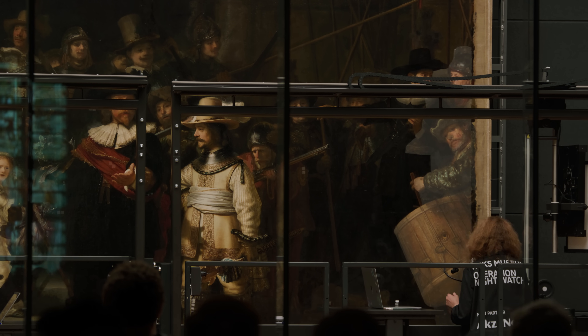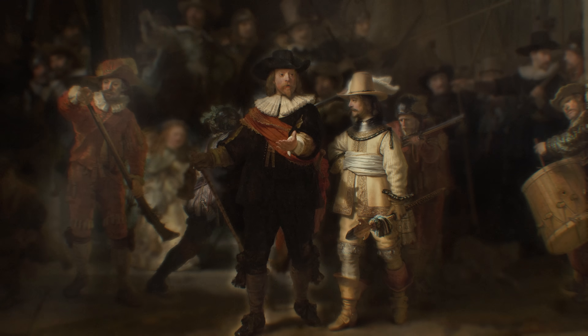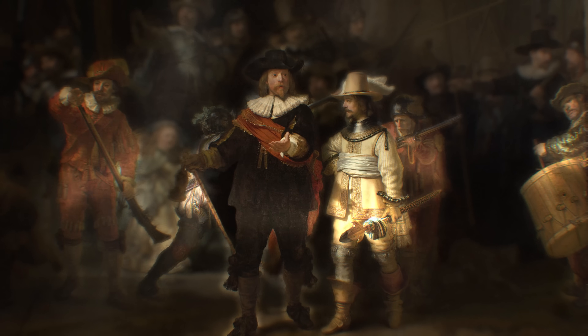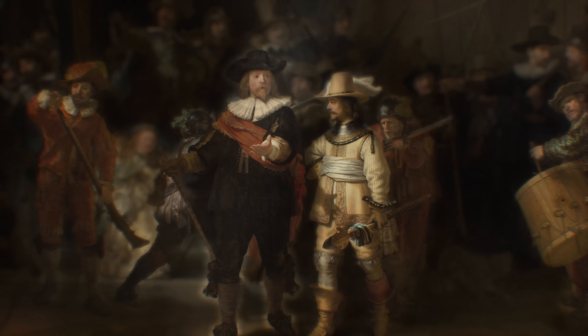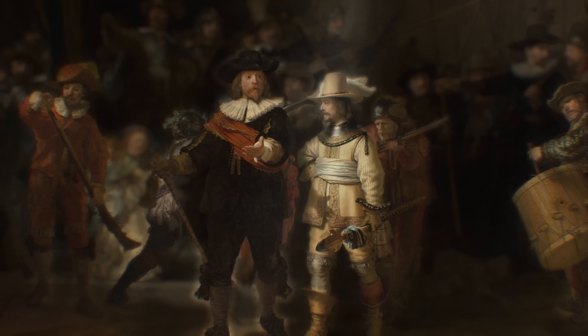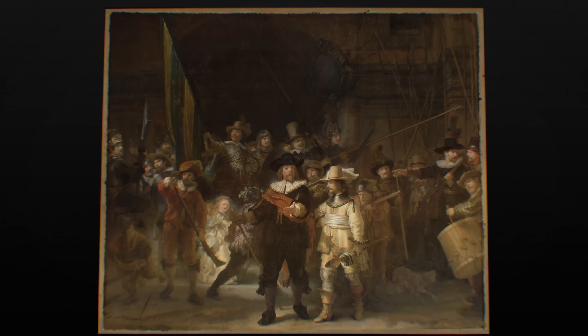Rembrandt is putting this drama at the first or second line of his composition. No one else would do that. Everyone would understand that the hierarchy within the civic art was crucial. But for Rembrandt, hierarchy didn't count. And what he is doing in the Night Watch is extremely different from all other group portraits we know from the 17th century.